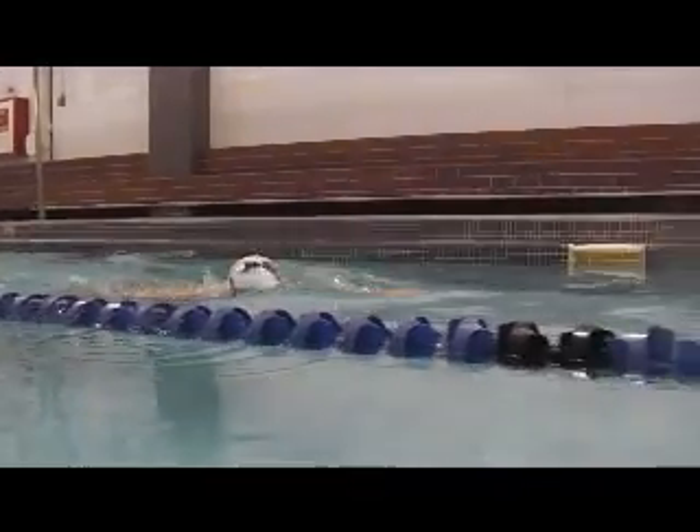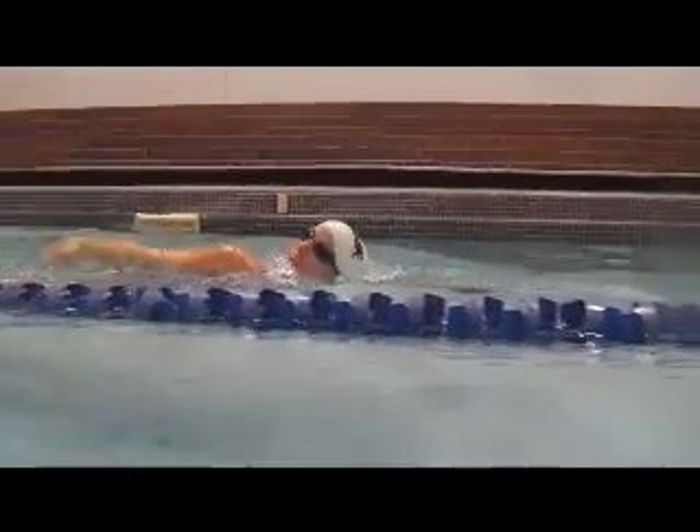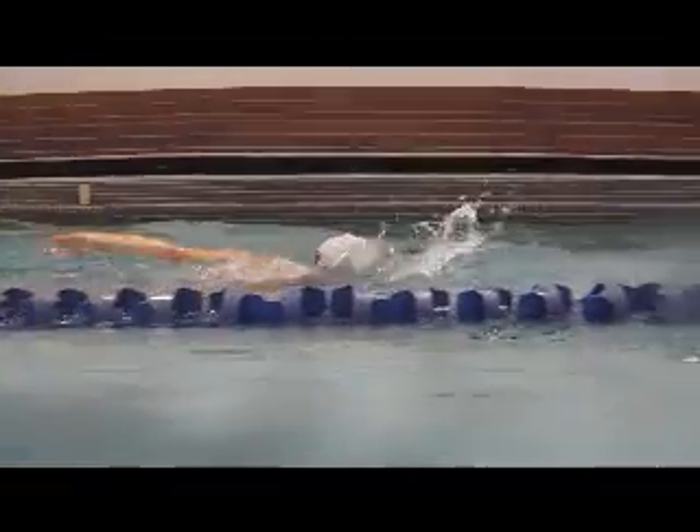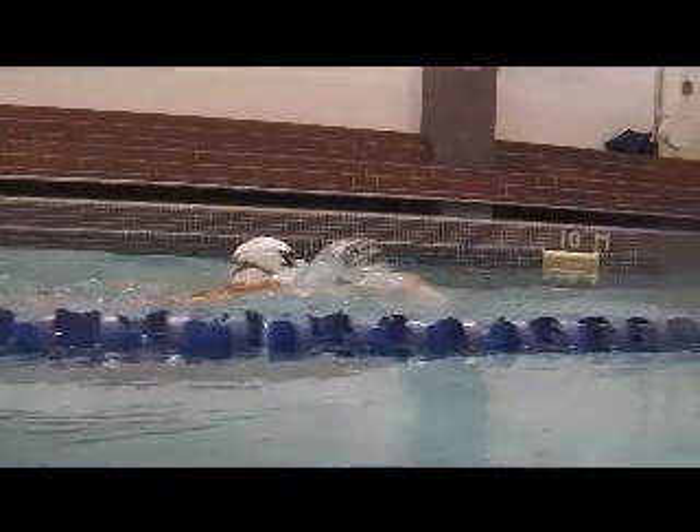Your elbow enters before your hand does. We want to have a higher elbow and lower hand, so that the hand enters and the elbow slips through the opening the hand has made.